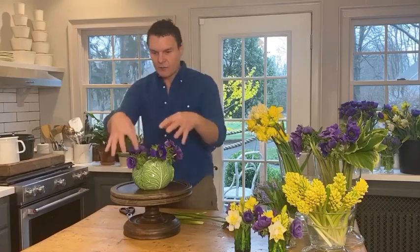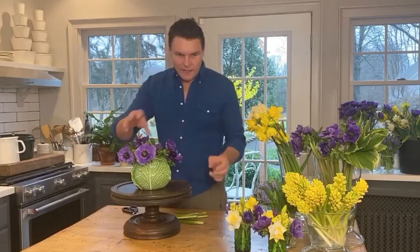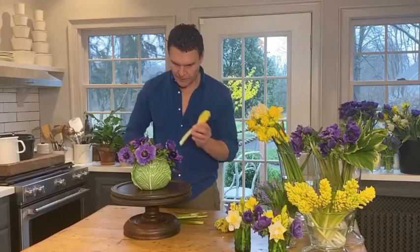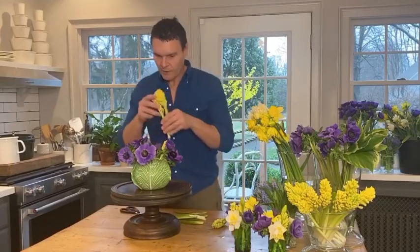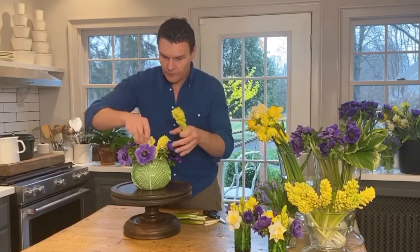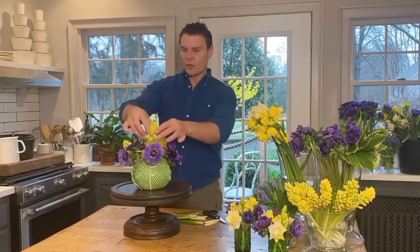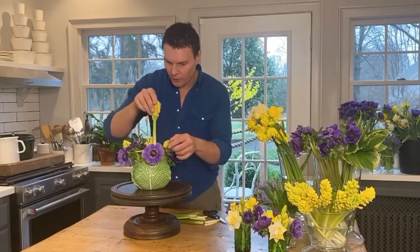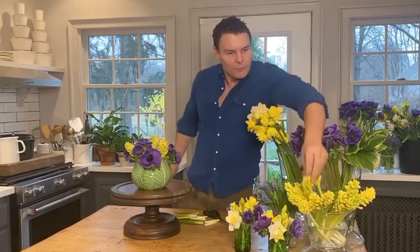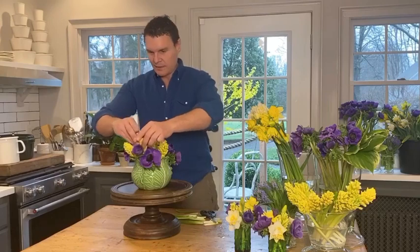I'm working my way around, clustering in some groups. It doesn't have to be perfect. Then let me fill in with some hyacinths because they have some nice heft to them — I'll put a few in the middle with a sharp cut directly into the container. What's nice about working in water as opposed to floral foam, which is much nicer for the environment, is that if you get a stem in the wrong place or it's too short, you can just save it for something else. I don't want to waste a single flower — flowers are precious and we want maximum impact. I'm just working my way around the base and filling in the center.